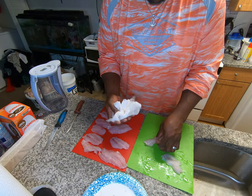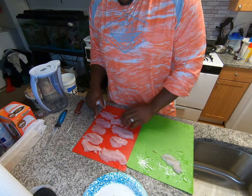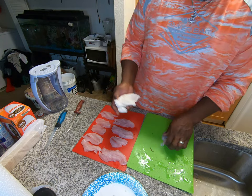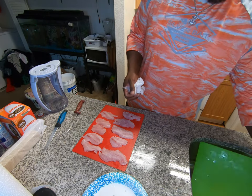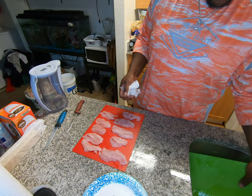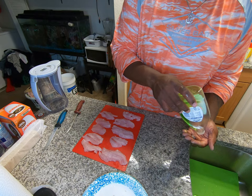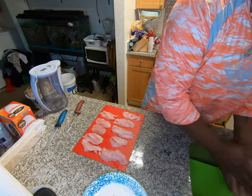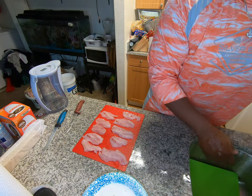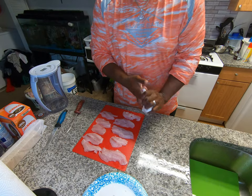Alright, one more — just pat them off like that. All done. Take some soap, wash your hands, get that slime and stuff off of them. There we go. Drop this area here.